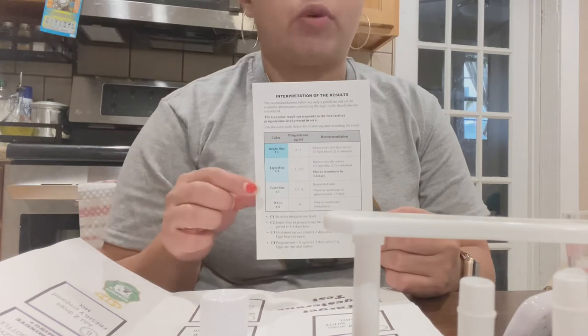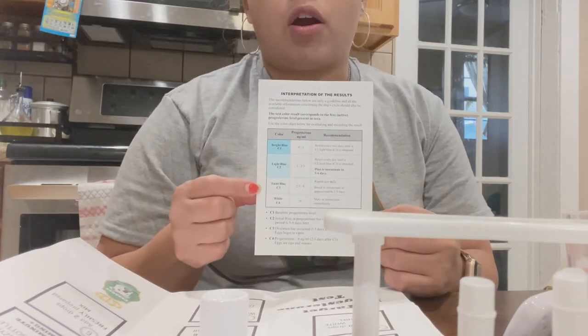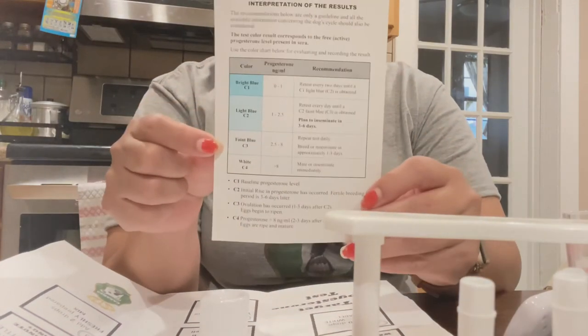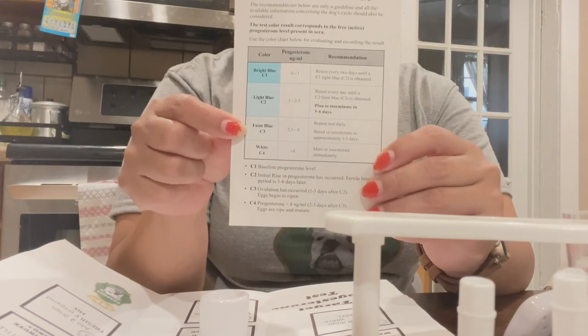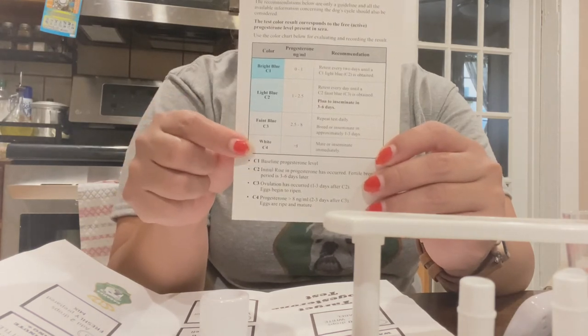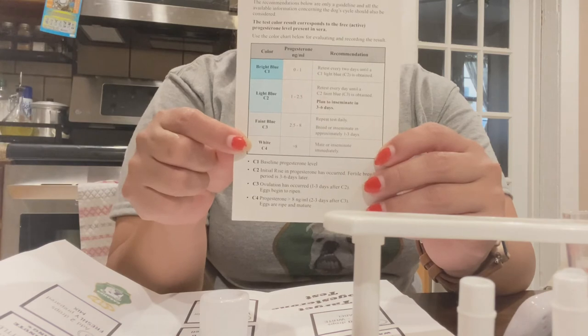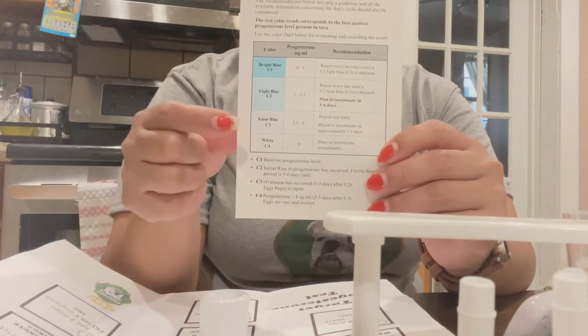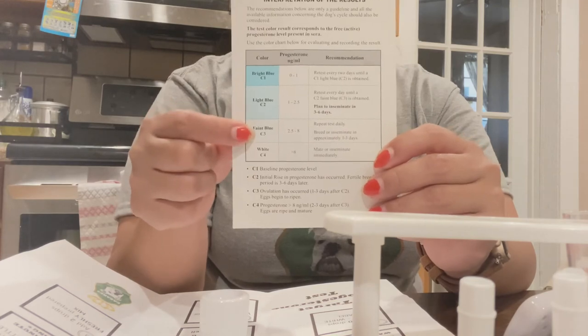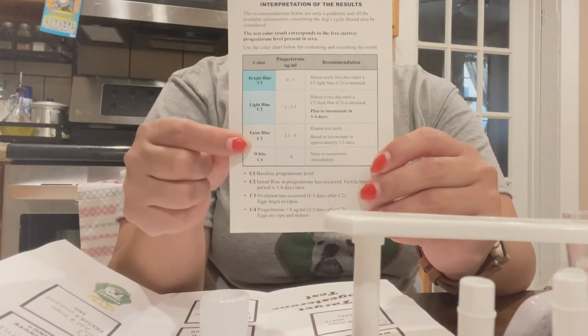Just to recap: I inseminate when they are on faint blue, then retest. If they're on white, inseminate again in two days and retest again. If they are still on white or faint blue, I go ahead and inseminate again. Sometimes their ovulation period is too short — from white they can go the next time I test back to bright blue, so I want to inseminate again during that window.